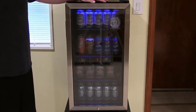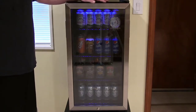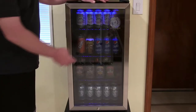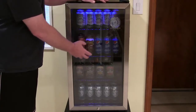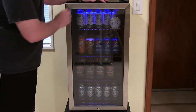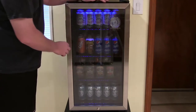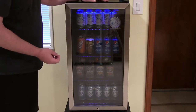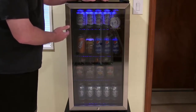To start out, this is a Danby 3.3 cubic foot model mini refrigerator. The reason I like it and the reason I bought it is number one, it's got this clear front on it so I can shop and window graze and pick what I want before I even open the door. The door is also trimmed out in stainless steel, which matches all my other appliances in the kitchen.